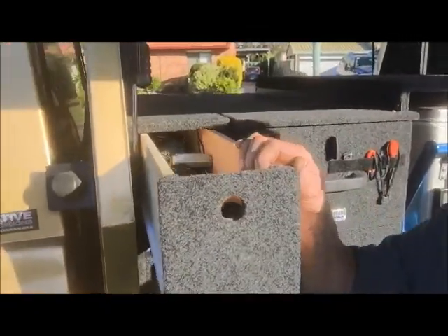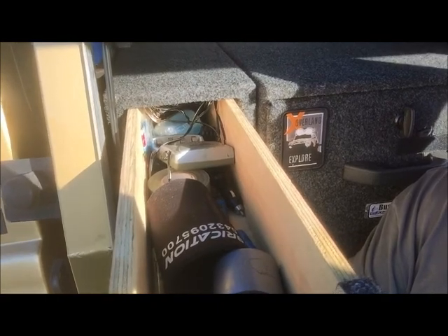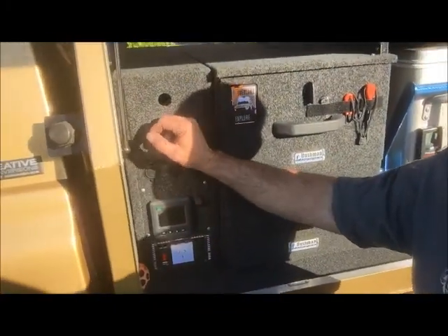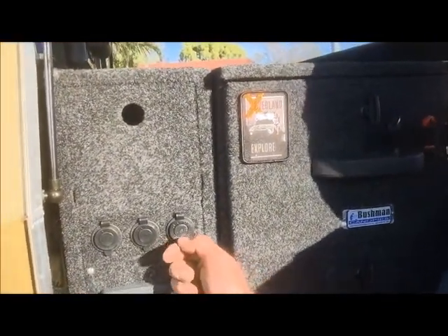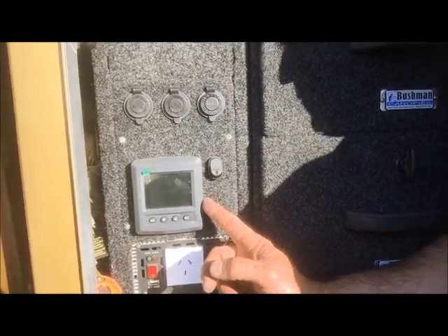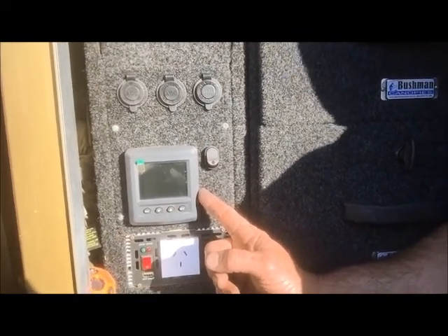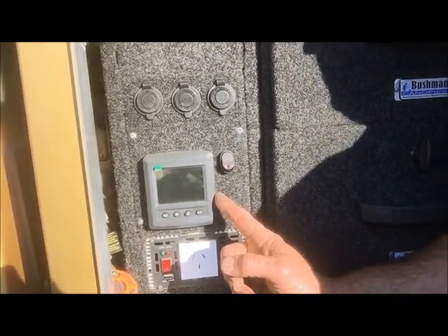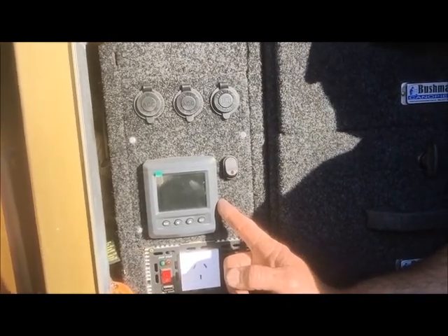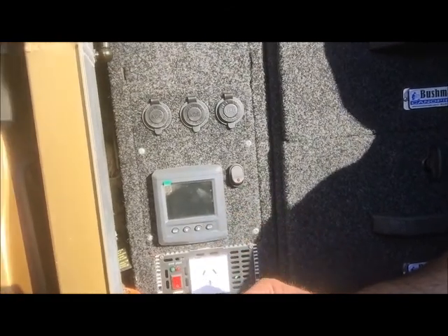Next little drawer - this is just a miscellaneous drawer really. It's got stubby coolers - what you guys in the US call koozies - gaffer tape, zip ties, just odds and sods that you may need. Below that I've got twin USB so I can charge my iPhone, my iPad, bits and pieces. Two 12-volt outlets in case we need to run a 12-volt appliance. This little screen here is a battery monitoring system I've just fitted - not yet wired up, but it'll tell me what solar power's been put in, what 12-volt alternator power's been put in, how long till flat, how long till full. I can isolate all the appliances I'm using and it'll tell me exactly the current draw. And below that, a flush-mounted 2000-watt inverter to run our 240-volt appliances.